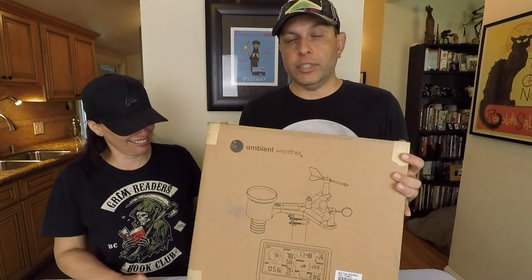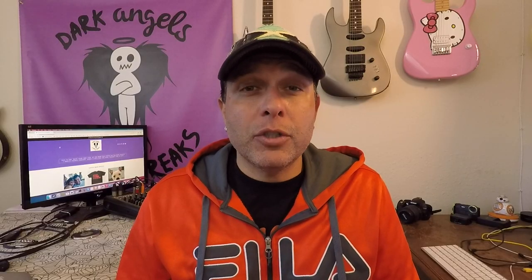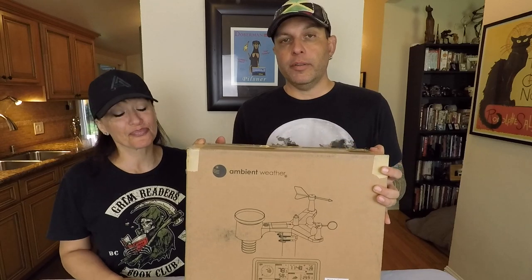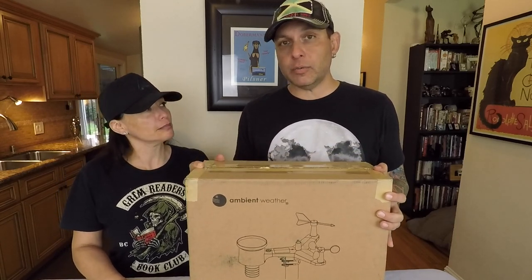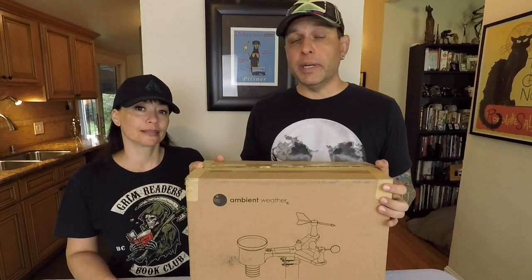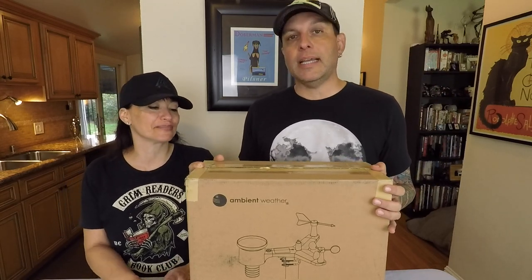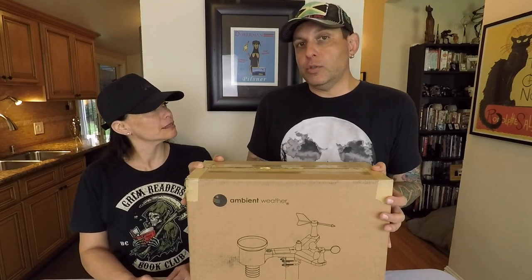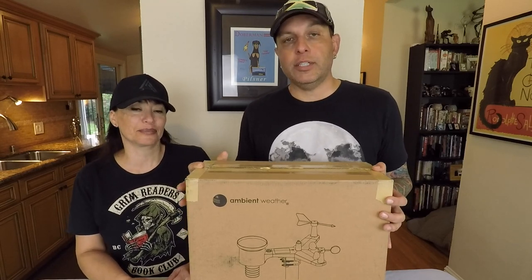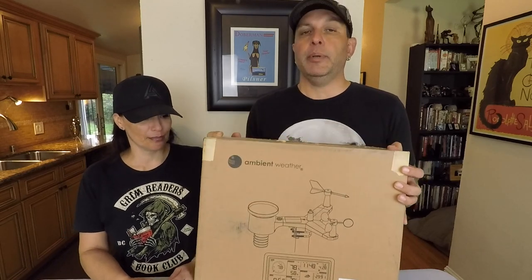This is the Ambient Weather Station, model WS2902C Osprey Wi-Fi solar-powered weather station. If you watch some of our other videos, you know that we had the Accurite 5-in-1 and the Accurite Atlas weather station, which we really liked. However, the sensor died, so we needed to replace it. Since we're both into our weather machines and weather stations, we thought we would just try a different company.